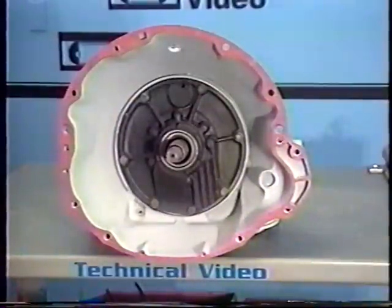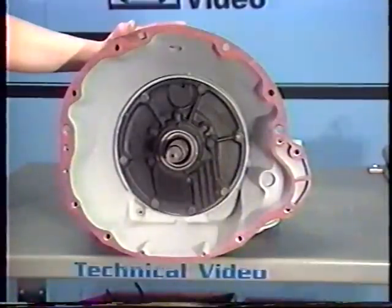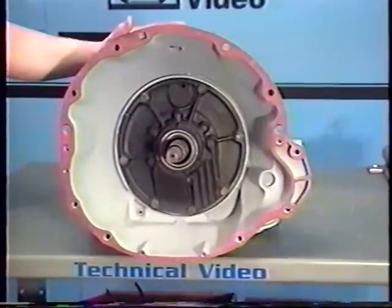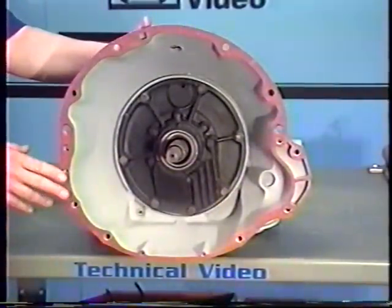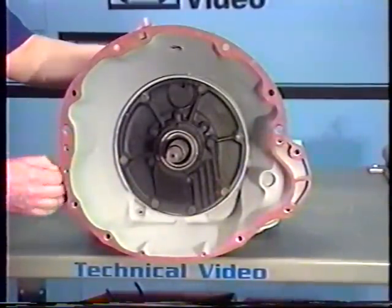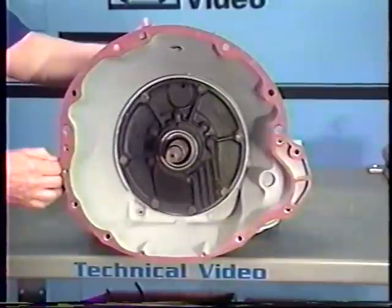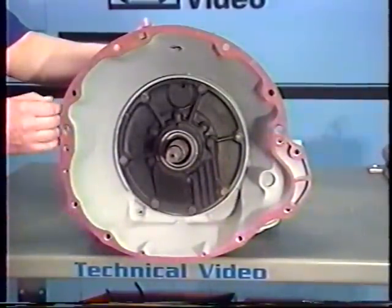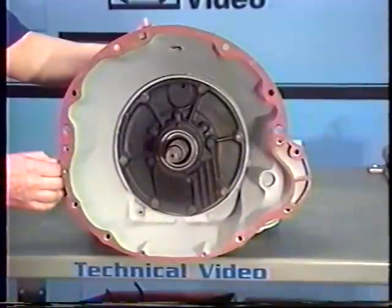This transmission has been very popular for Chrysler throughout the years. They started using it way back in 1962, and they're still running variations of the same transmission today. To identify the bell housing: if we're looking at a small block bell housing, it'll have a flat on this side of the case, where the big block would be rounded in this area. So the small block is the one with the flat on this side.